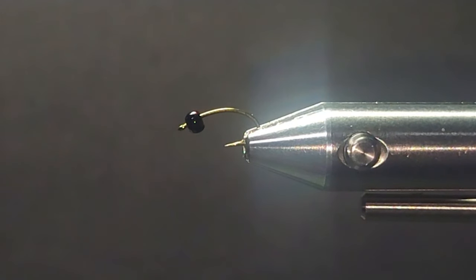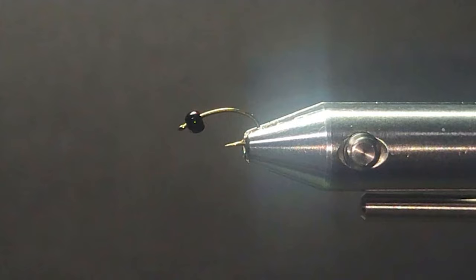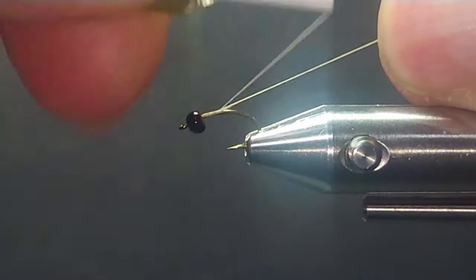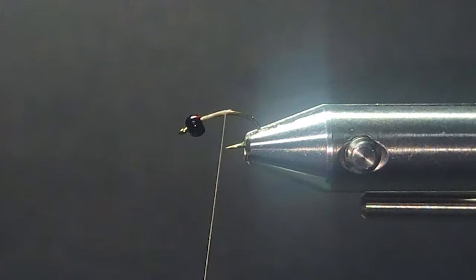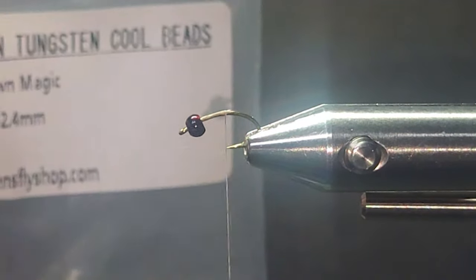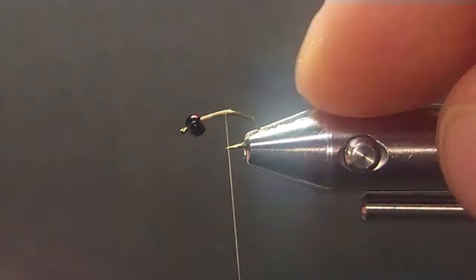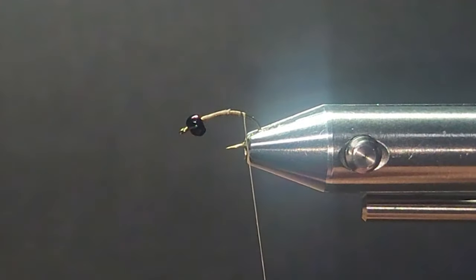Good day folks, and welcome to another segment at the bench. Today we're going to tie a little sparkle nymph. This is a size 16. I've got a 3/32nd brown magic tungsten bead on the front of this. You can use this in lakes, or as a little dropper in some rivers. This is a nice little fly that you can tie in small sizes quite easily.